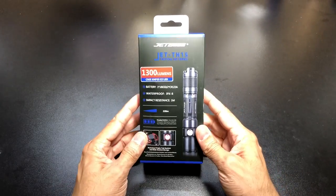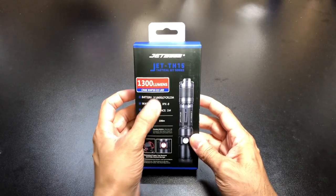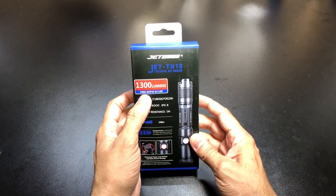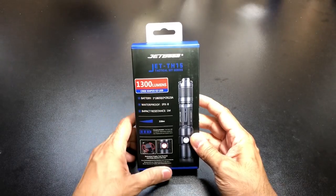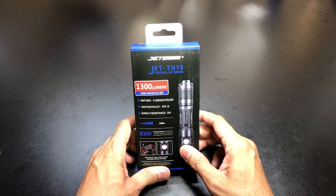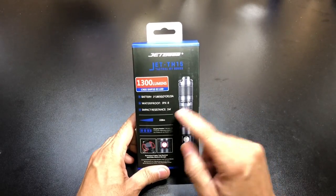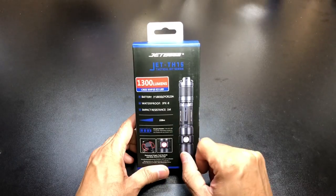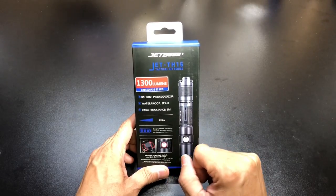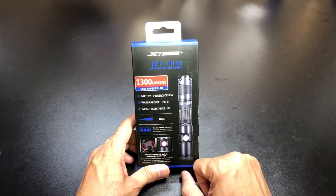So this is the box that it comes with. As you guys can tell, it has a highest output of 1300 lumens and it's using a Cree XHP35E2 LED. This is running off of one 18650 battery, or you can use two CR123A batteries as well. It's IPX8 waterproof, impact resistant up to one meter, and you do get a pretty decent throw of 228 meters.